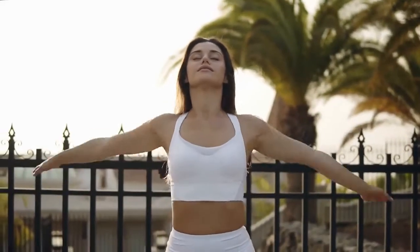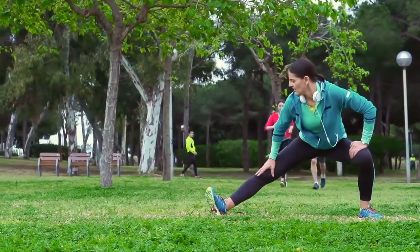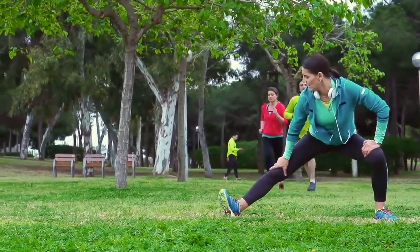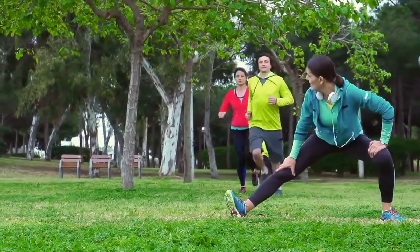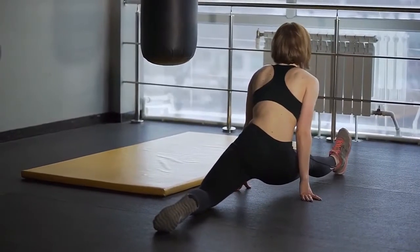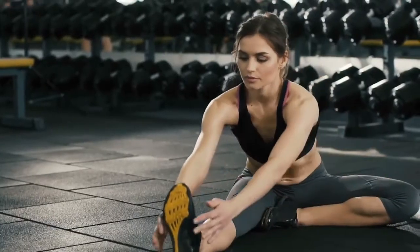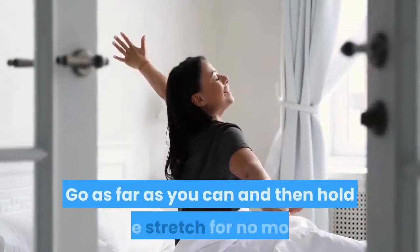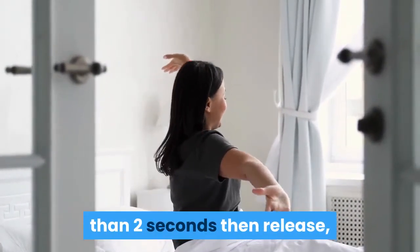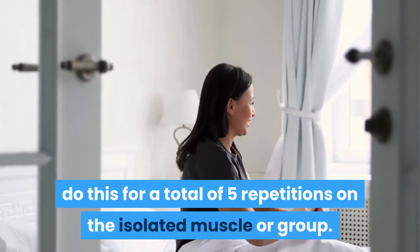Isolate the muscle or group you want to stretch, then contract the muscle opposite. This causes the isolated muscle or group to relax straight away, and when it does, it is ready to stretch. Gently and quickly stretch the isolated muscle until it can't be stretched any further. Now give yourself a gentle pull with your hands or rope. Go as far as you can and then hold the stretch for no more than 2 seconds, then release.